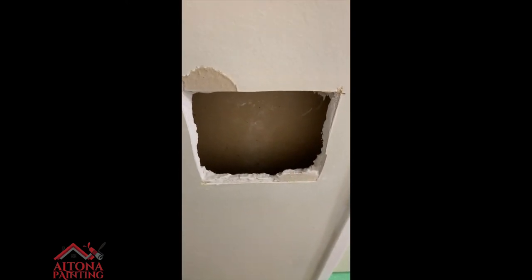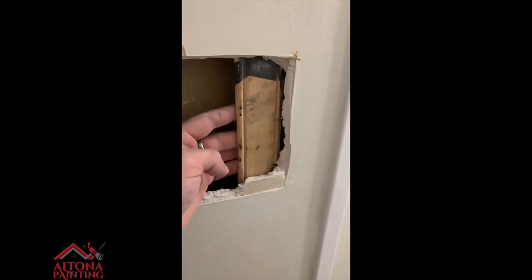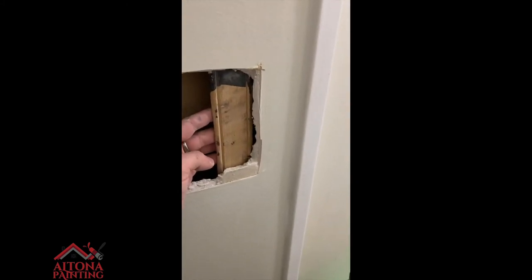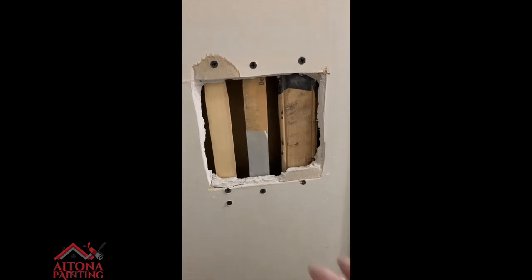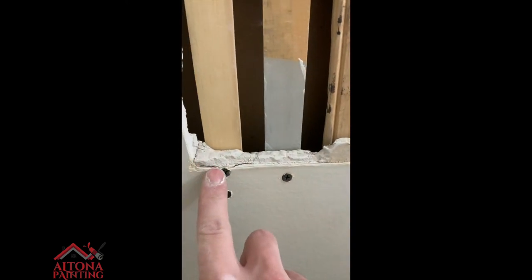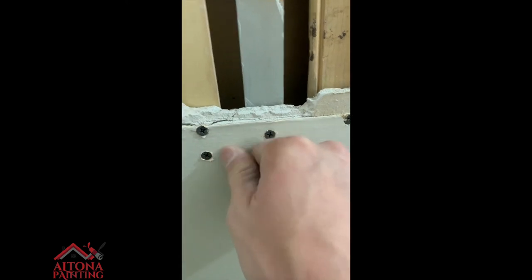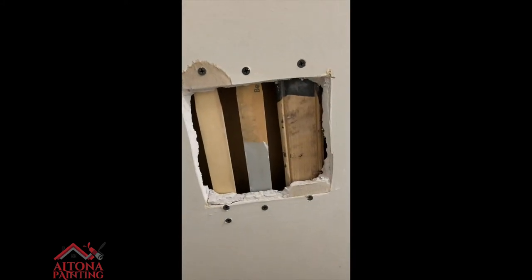I've got my drill here with a drywall screw. I can't film and do it at the same time, so I'll show it step-by-step after it's done. I got my backing in — I screwed these in, and you want to get the screw into the wall without it protruding out too much. The drywall here is pretty weak, so I had to drill another one in a bit lower.